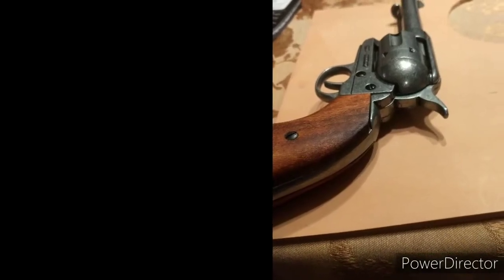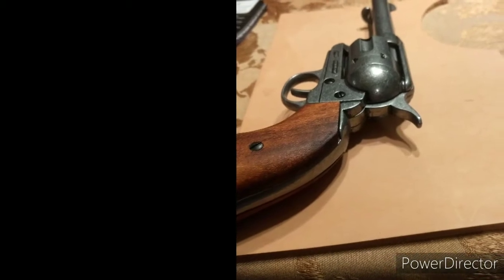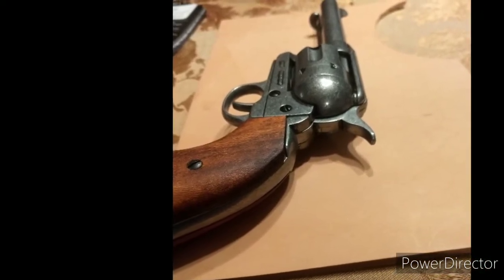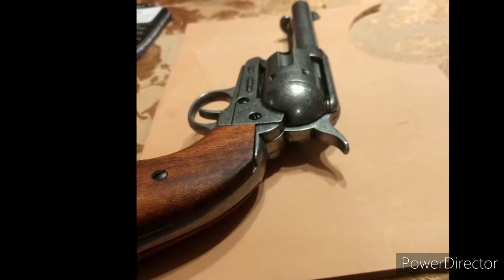Alright guys, so this is the first holster I've ever made. This is just a practice piece. The leather that you see here is not the one I used. I actually went to Hobby Lobby and bought a piece of leather there just to practice with, because it's not the best quality of leather. And if I'm learning how to make these, I don't want to use quality leather — I just wanted to try to get the general idea.